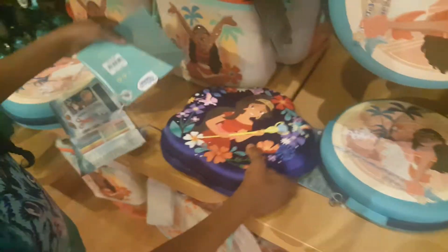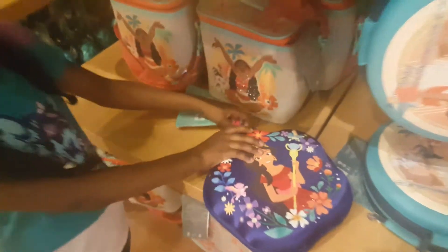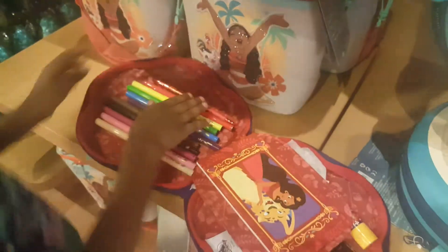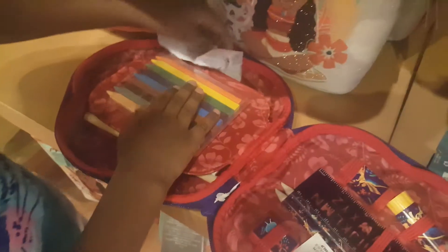Next we have another set, and it comes with all the same things. Let me open it and show you. And this is what it has inside: a pencil, some markers, and a notepad. And here it has some stencils — it's almost like pastel crayon.